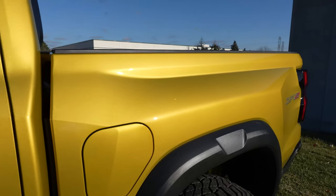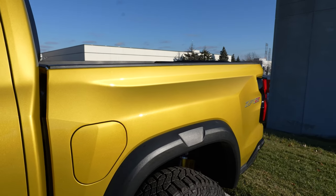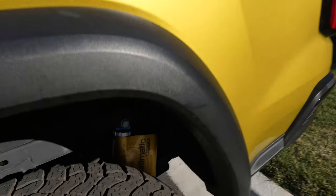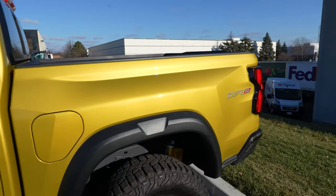It's not my favorite shade of yellowish gold. If I was ordering a ZR2, I'd probably get the blue — I like the dark blue a lot. But this does match the Multimatic shocks down there, the Multimatic DSSV. You can see the dampers.